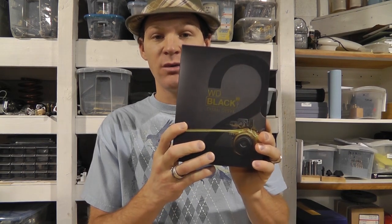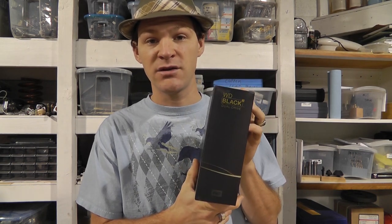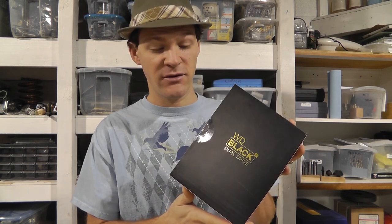What this is, is a solid state drive and a physical 7200 RPM regular style drive in one unit. Now some laptops have dual hard drives, but I didn't have that in this computer. This computer that I purchased is a bit cheaper out of all the laptops, but it has very good specifications. I've had very great luck with Western Digital all my life using hard drives, so I trust Western Digital.